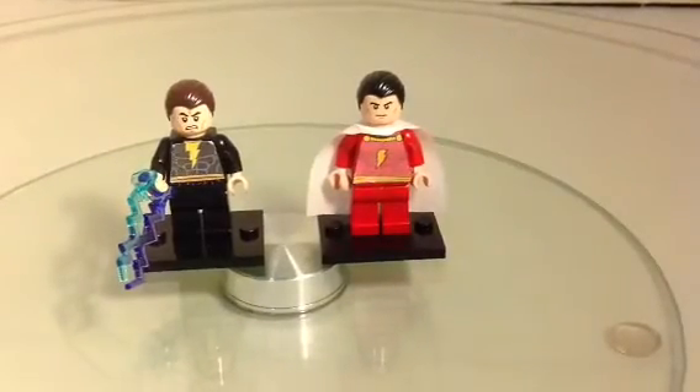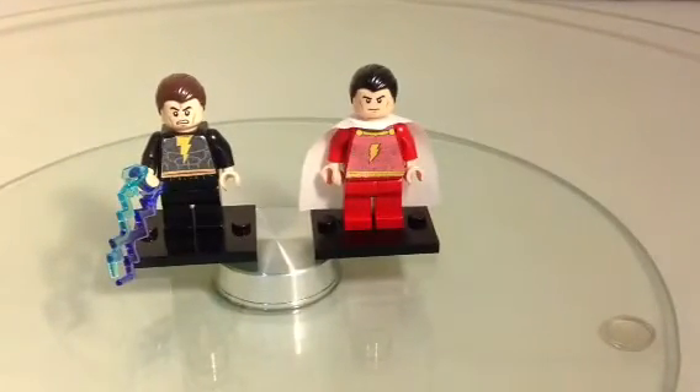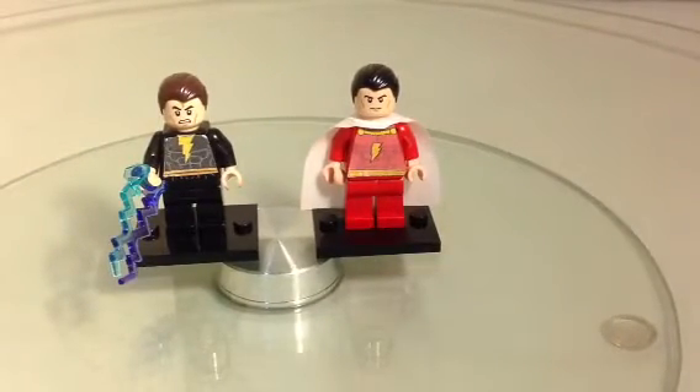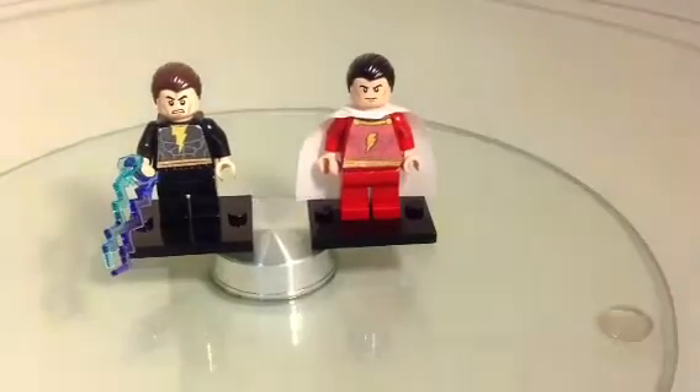Hey YouTube, this is Aussie4day76 and welcome back to another little custom minifigure video. Today I'm going to show you an updated Black Adam and Captain Marvel, or Shazam.